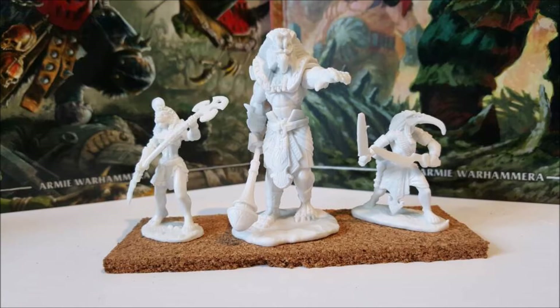What I'm going to be using it for though is as a champion in a unit of Enslaved Guardians. I'm also using the other two Reaper miniatures to kind of flank him and fill up the rest of the base.